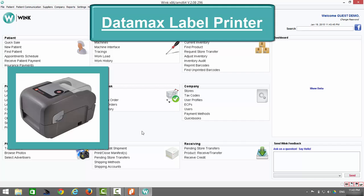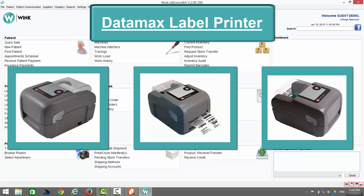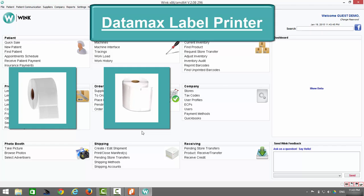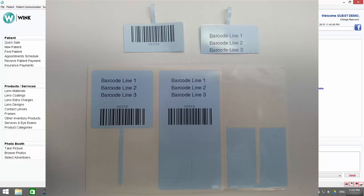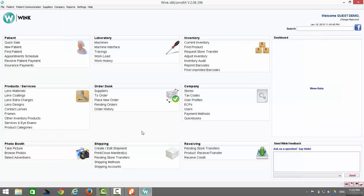Datamax is one of the most trusted names in the point of sale industry. The Datamax label printer is the only label printer integrated with Wink, and it was chosen because of its excellent reputation for quality and durability. Your Datamax label printer can accommodate a variety of labels, including frame labels, exam labels, mailing labels, and shipping labels. For the remainder of this video, we're going to focus on frame labels. Wink can provide you with blue, white, and yellow frame labels — the white ones are the most popular.